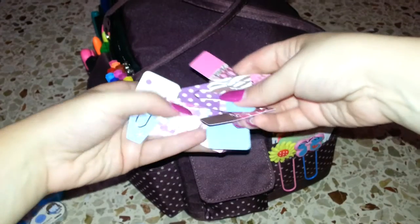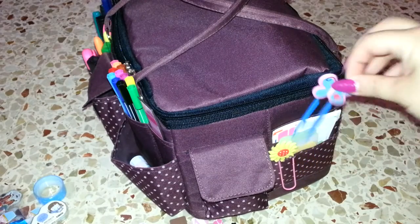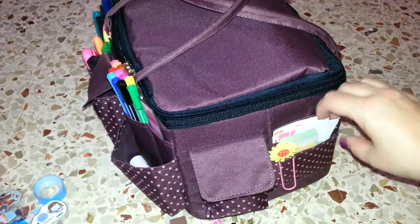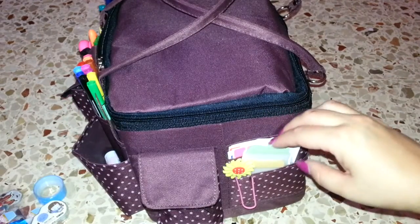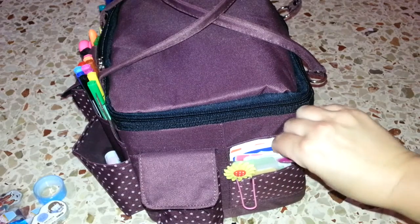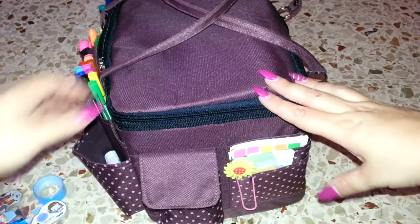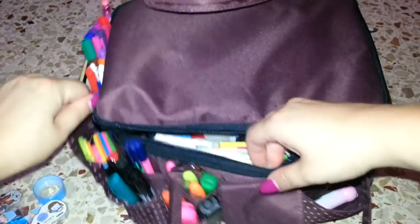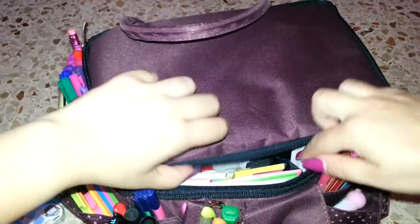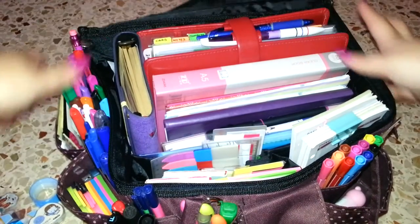I have paper clips with the page flags and different sizes of them. I have two big paper clips, tabs from Martha Stewart, other small labels and different types of labels. Then we open the main compartment of the planner tote bag and find so many goodies and planner things in there.